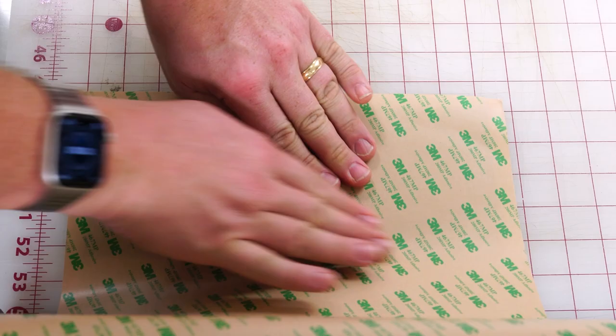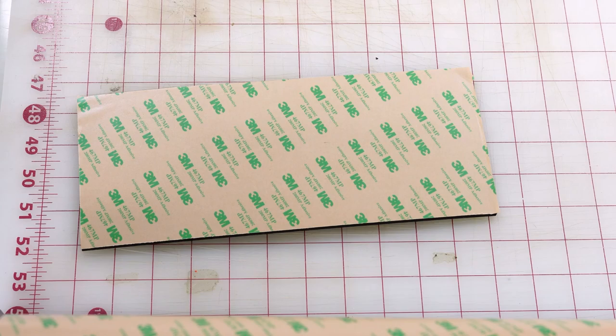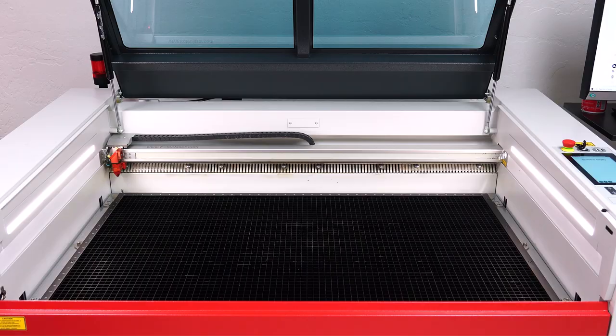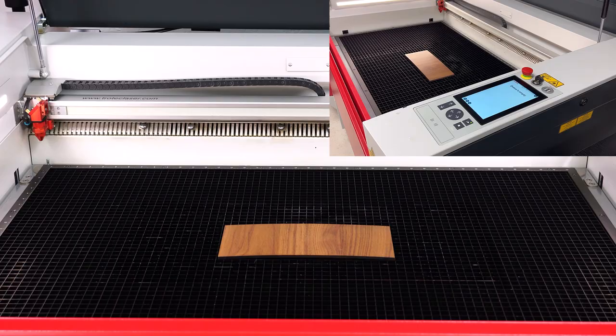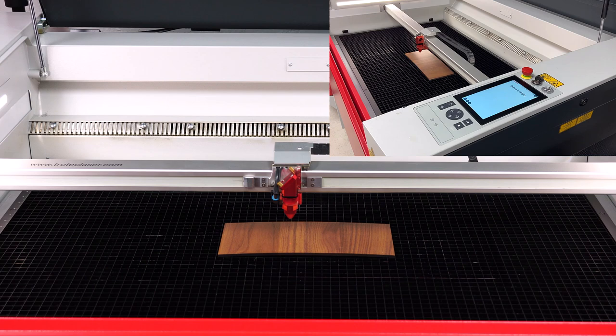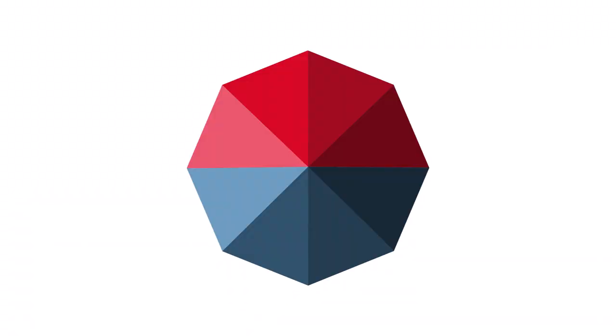To start the project, add the double-sided adhesive tape to one side of the sheet of walnut wood. Then squeegee it down and trim off any excess tape. Place that sheet into the laser with the adhesive face down onto the laser cutting grid. Now focus on the surface of the wood using the sonar autofocus or with your manual focus tool.